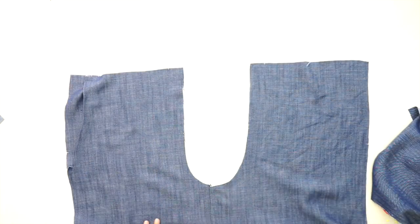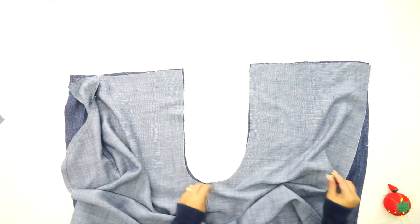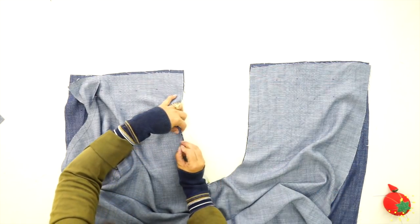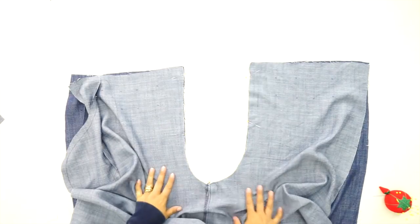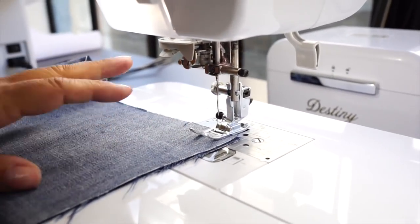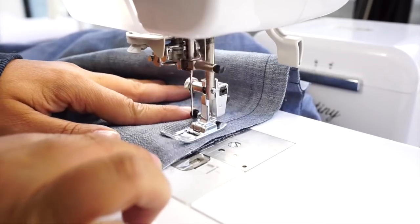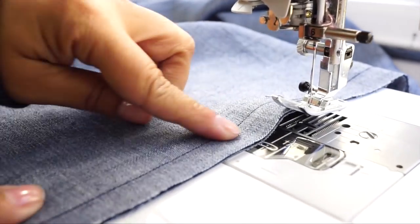Open the pressed inseam up and lay the two pant legs over top each other. Pin and sew around the entire crotch, front to back. First align your inseams and pin. You should have two notches for the front and three notches for the back. Sew using 5/8 of an inch seam allowance all the way around your crotch, backstitch at the beginning and at the end. Then go ahead and finish your raw edge with a serger.